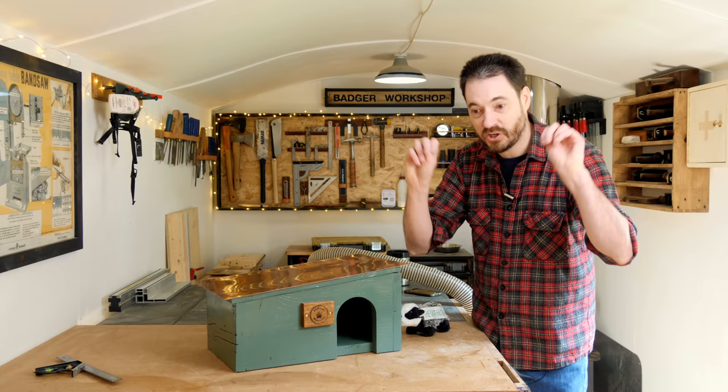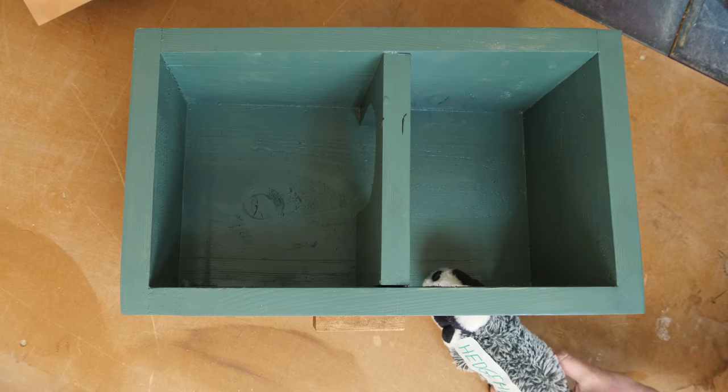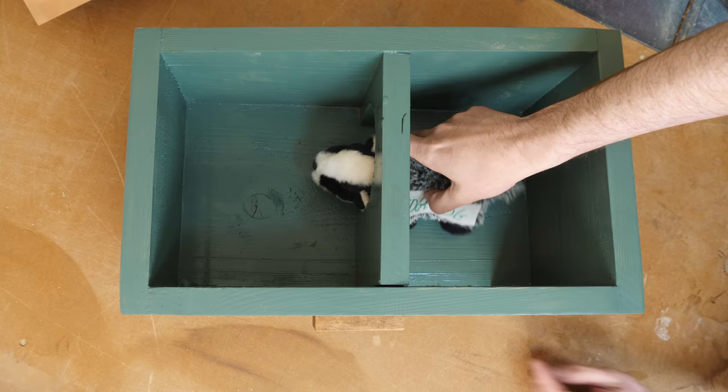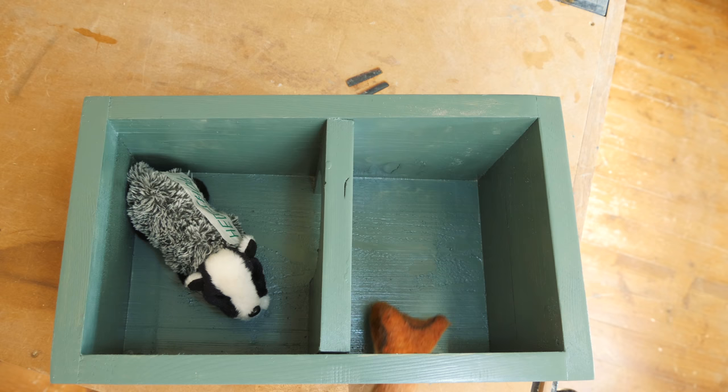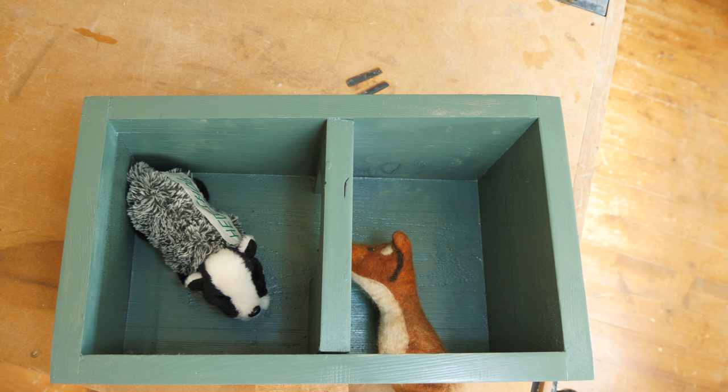The hedgehog goes into the little house, through the entrance, round the tight bend, and into the dining room where it can sit down and enjoy its dinner. Now if a predator turns up and tries to get in, it's going to struggle to get its body around the tight curve and the hedgehog can enjoy its dinner in peace.